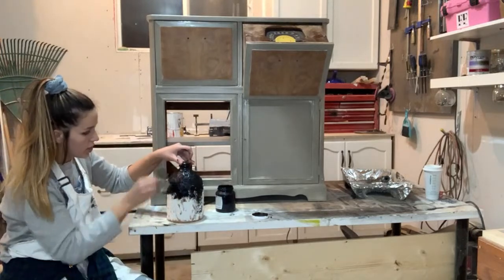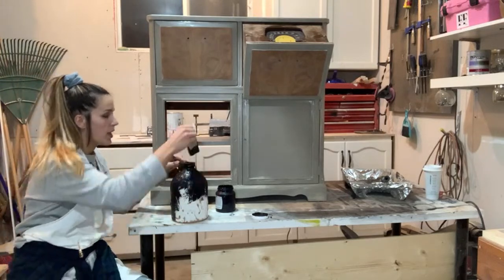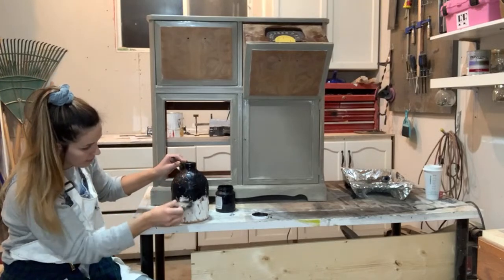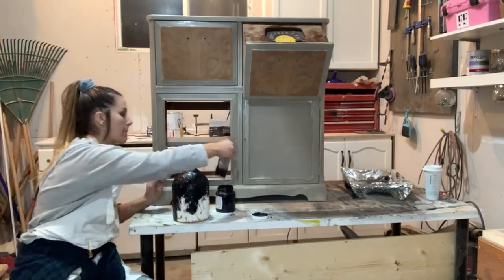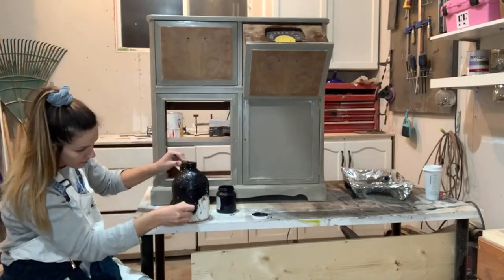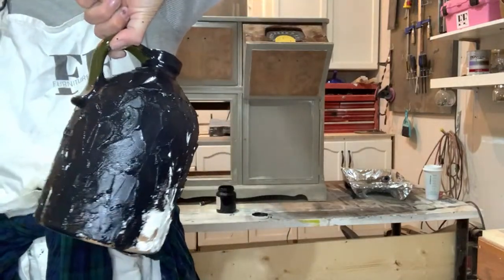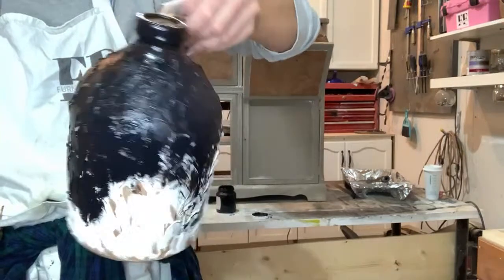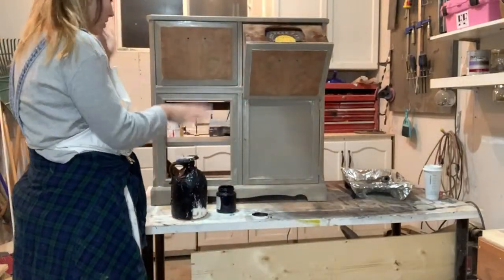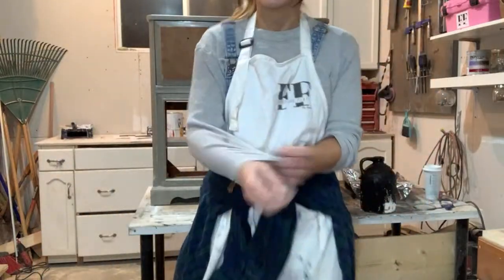This little jug is already looking so cute. I'm going to be painting the top handle. You guys can probably get a good idea of how that's looking so far.